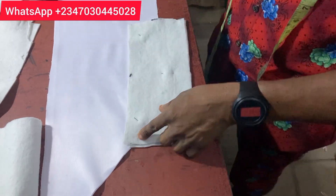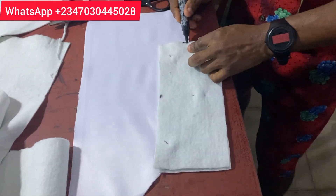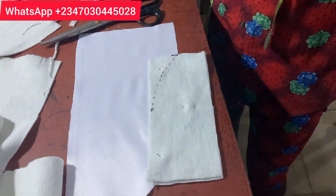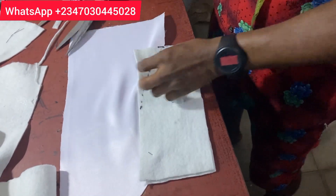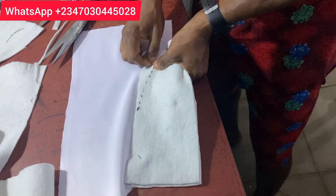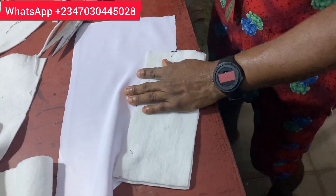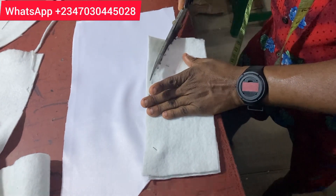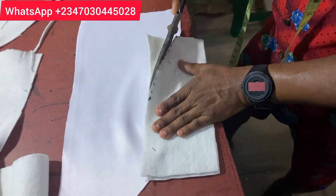The next thing is to curve it. To curve it, find the midpoint — not half from here to here — find the middle point, then connect it to the underbust point in order to get your curve. When you are done, use your scissors and cut it off to get the curve, but we are not 100% done yet.